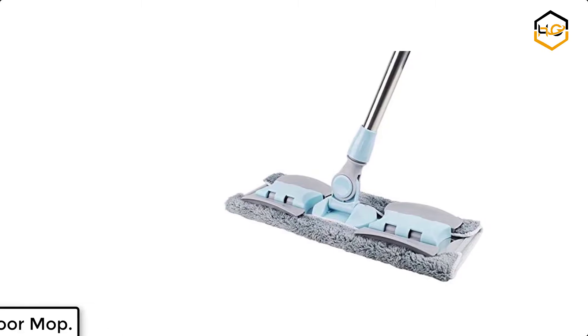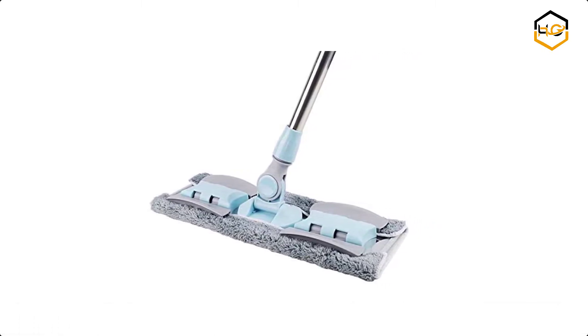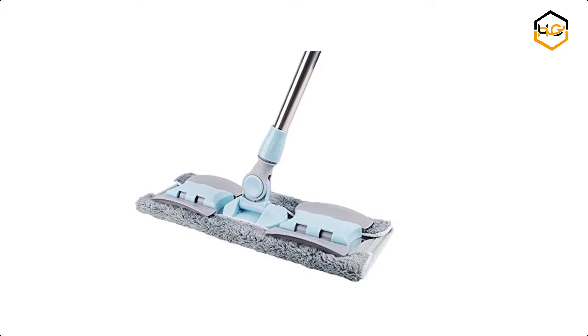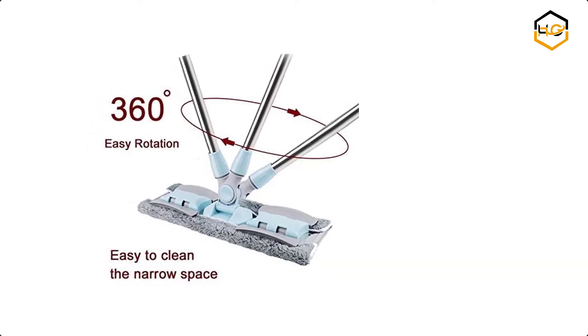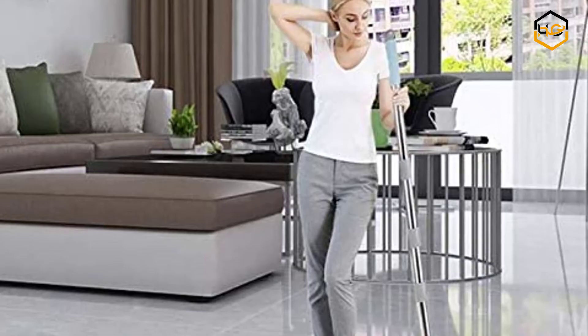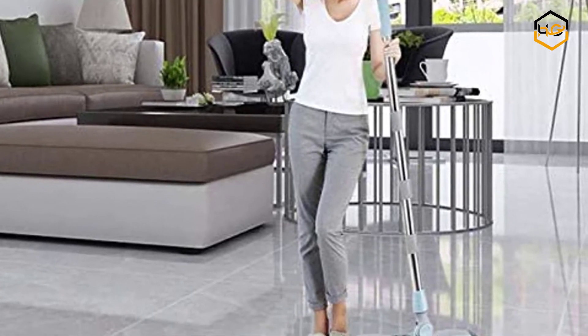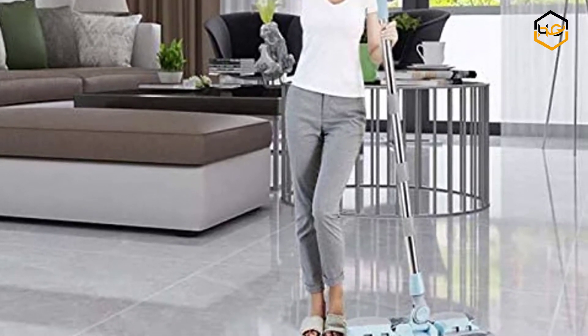At number 4 we have the Ocedor Hardwood Floor Mop. In minutes the entire floor was spotless and it is easy to move around, even into corners, under furniture, the refrigerator, and most tight spots, unless they were smaller than the smallest width of the mop head. The professional microfiber cleaning cloth is machine washable and reusable, which helps reduce waste.